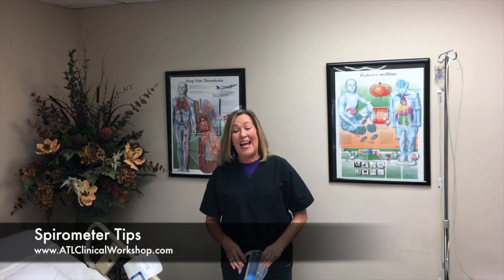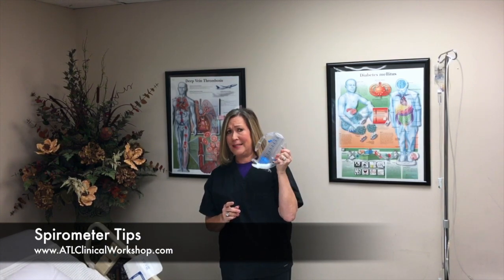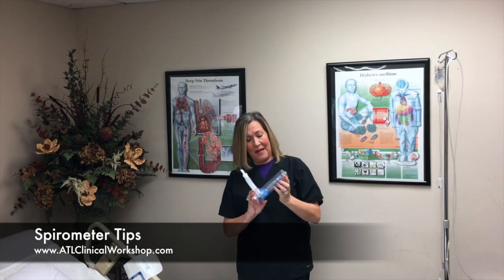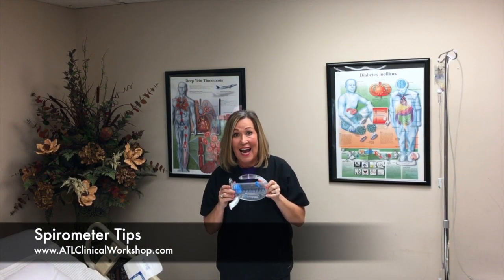Hi, this is Sherri Taylor with ATL Clinical Workshop and today I want to give you a couple of tips on this little gadget here. Patients love it, their families love it. No, not really — they hate it.